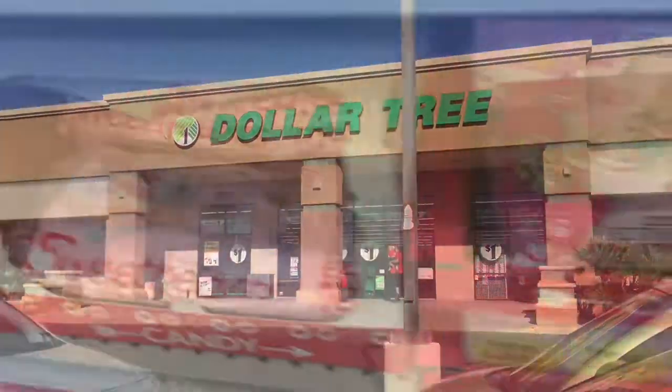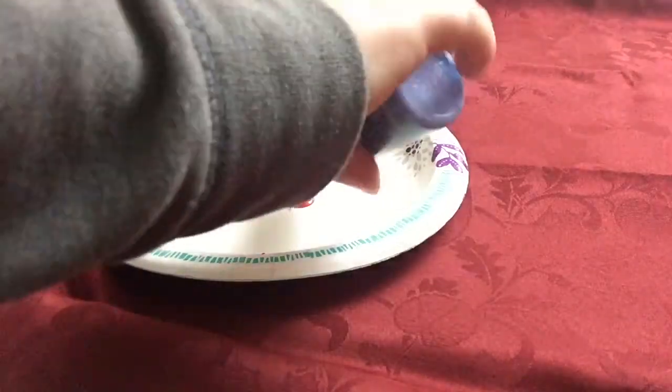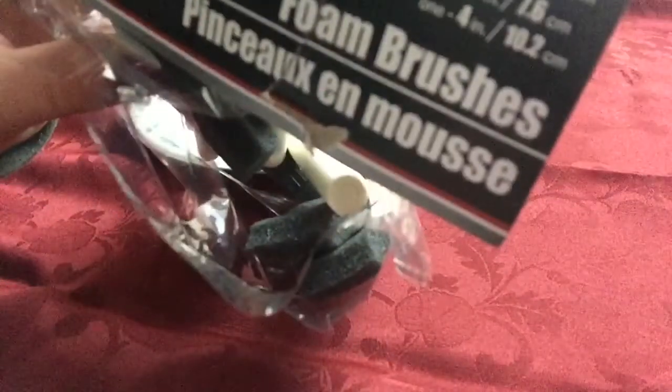Hey guys, today I'm going to do DIY Valentine gift ideas. Everything I picked up in this video is from the Dollar Tree, except for these acrylic paints — I got those from Walmart. The foam brushes are from the dollar store as well.